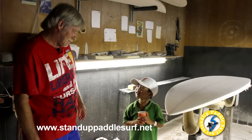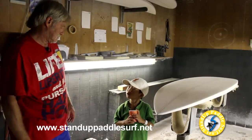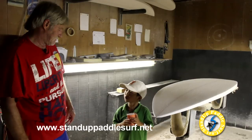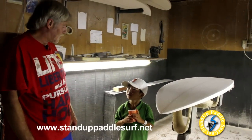Do you have any sons? I have two sons — they're 17 and 20 and they're at home right now. Do they ride boards? Yeah they do. How many boards do you have? Oh, maybe about 150. That's a lot. Yeah, but I'll sell them all.